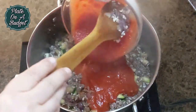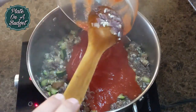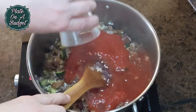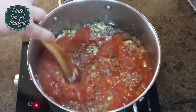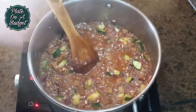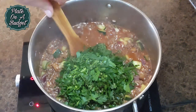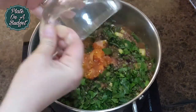Add two cups of stewed tomatoes and three fourths of a cup of rosé wine, or wine of your choice. Mix well and simmer on low for about 20 minutes before adding the fresh herbs. Then add the inside of the three fourths of tomatoes.